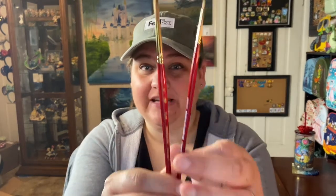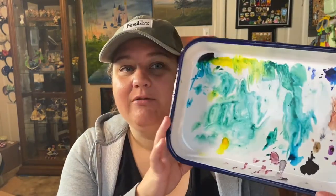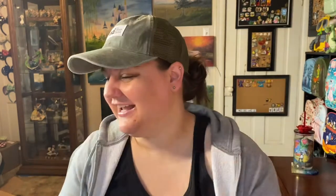With this kit you will get the things that you need to complete each project — the paper, the colors, and the outline if you need to trace it. You will need to purchase a few things separately; the brushes are not included in the monthly box. You'll need around a size 6 and a size 2 brush, a tray, and a little cup for your water. But everything else will be in this box.